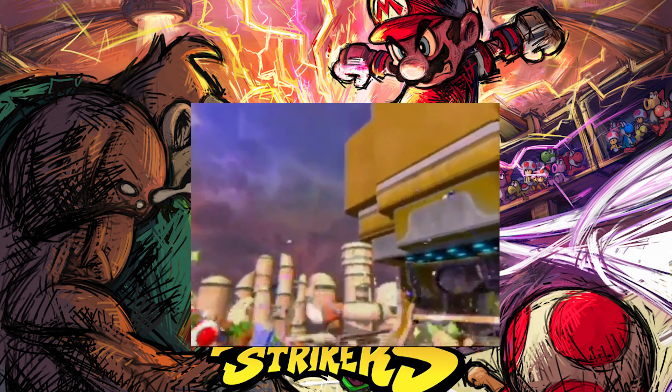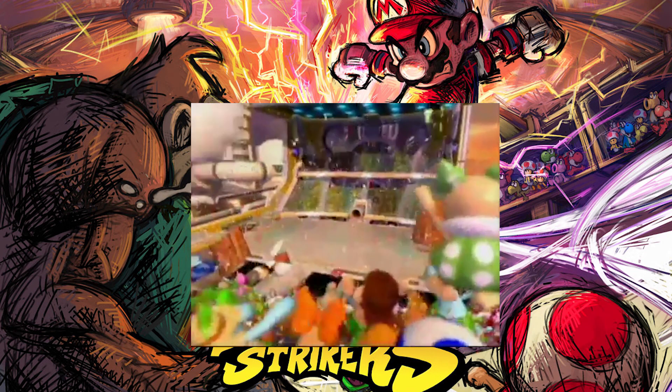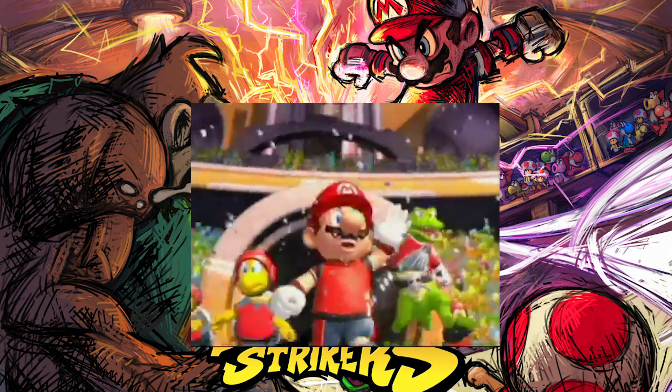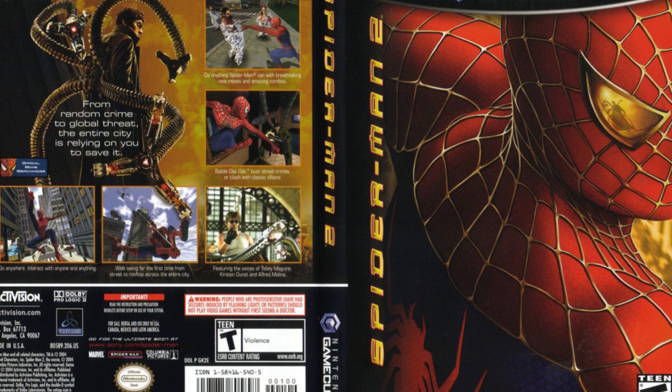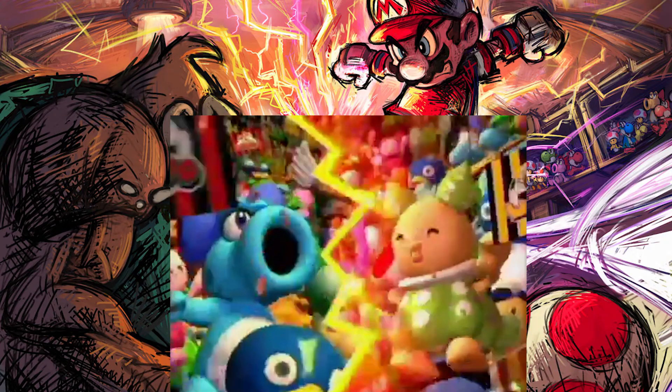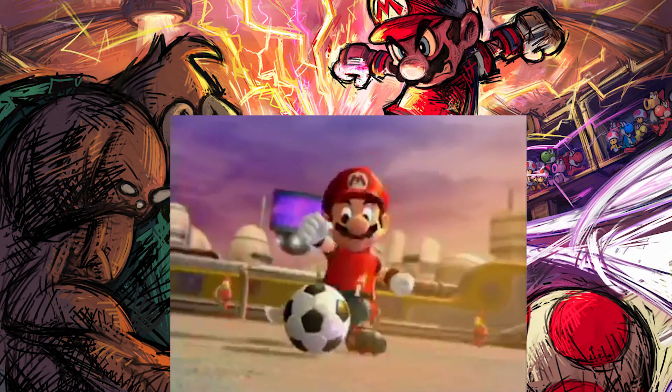Super Mario Strikers was launched for the Nintendo GameCube in 2005. I actually didn't have this game when I was growing up — I played it when I got a little bit older. At the time I was still playing games like Spider-Man 2 because I wanted edgier games, except for horror games — those scared me back then. As a joke I used to call this game Mario football, because in Spanish, soccer is called football.